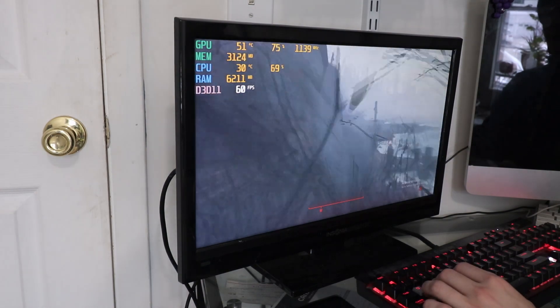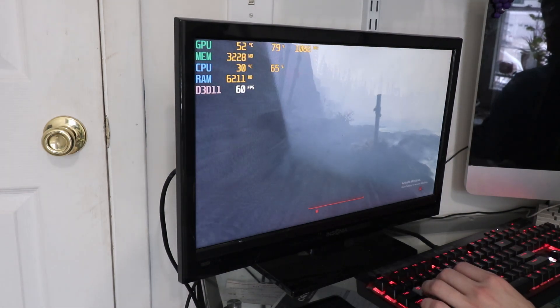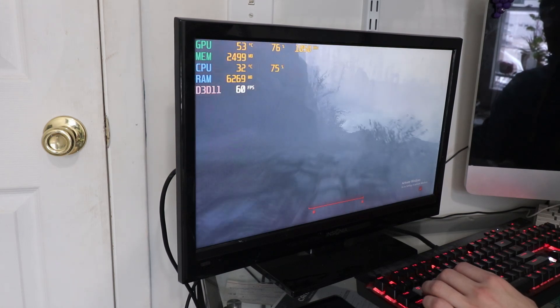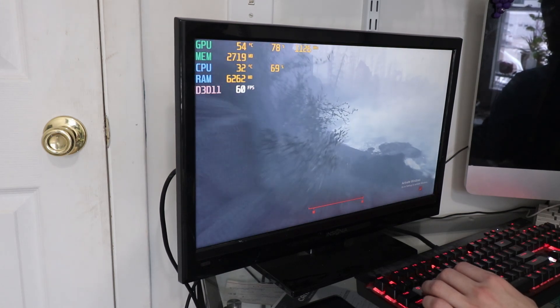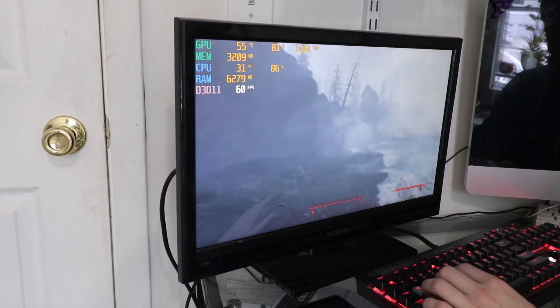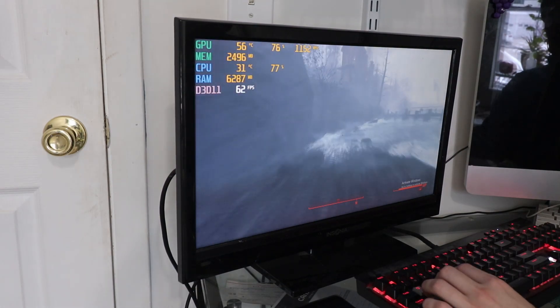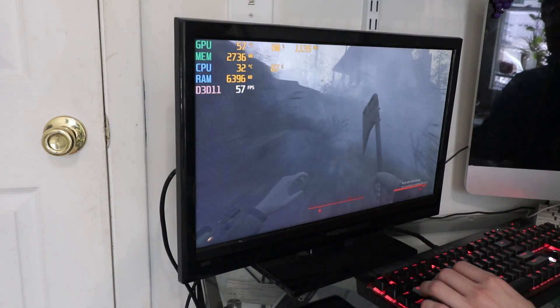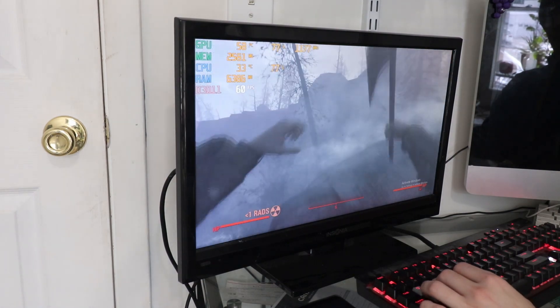51 degrees — that's not bad. Surprisingly, it seems to be working just fine. Not a whole lot's going on — there's not like explosions and stuff flying around everywhere. Let's see if I can get into some action.